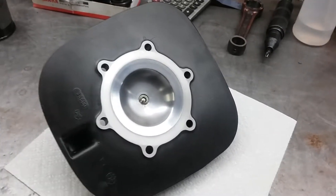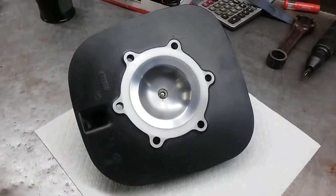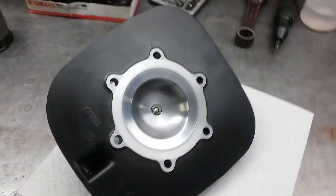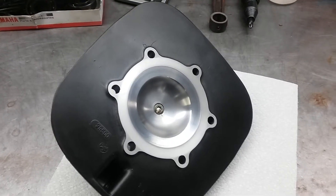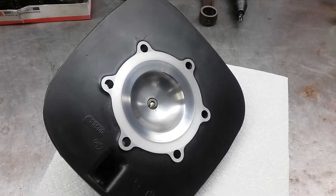Hey guys, Jim here, working on the Elsinore 500. So I got the head finished up — I reshaped the dome, recut the squish, and the gasket surface.